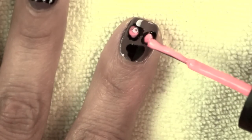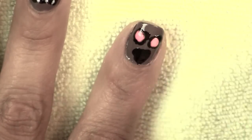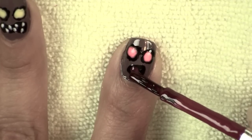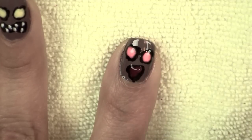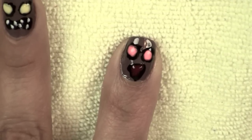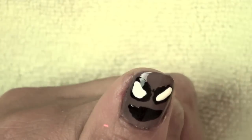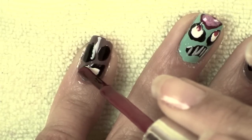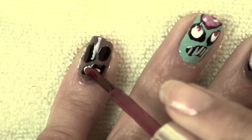This little guy is going to have bright pink eyes — just add details as you'd like. I'm using red to create a tongue in the middle of his open mouth, but you can add anything you like: you can add blood, you can add veins, you can do bloodshot eyes. Creativity should start flowing by the time you've got these steps down.